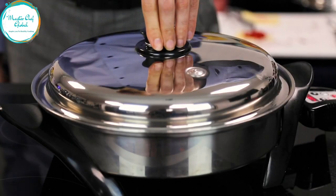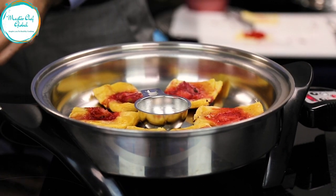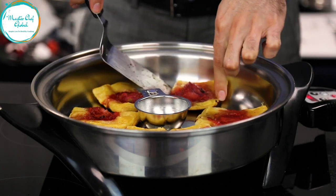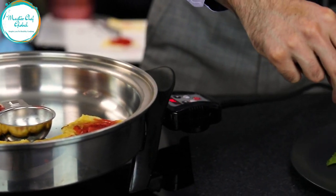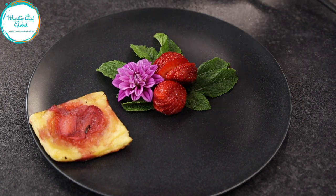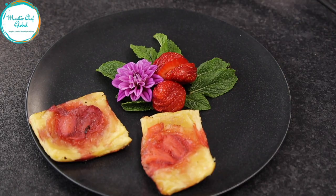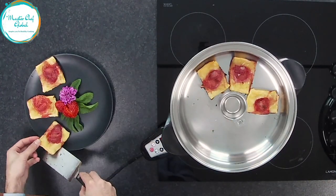Alright, it's time now to enjoy your beautiful puff pastries. We got it — remember, look how beautiful and nicely done. You can enjoy it with your friends, with your family, and impress them and show off your baking. And tell them you can even bake without the oven.